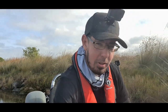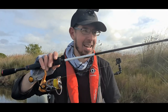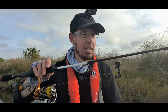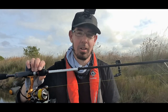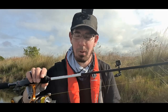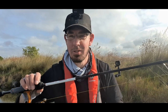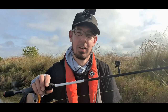Let me run you through my hard body rod now. This is an Atomic Arrows paired with a Daiwa Sole 2000. If you want a really good ultralight rod for under 150 bucks, I'd recommend having a look at these — they're really good value. This is the crank version, and I use this rod a lot when I'm using shallow diving cranks and hard body lures. I've also got this spooled with six pound line, one rod length of fluorocarbon leader, again connected with an FG knot.